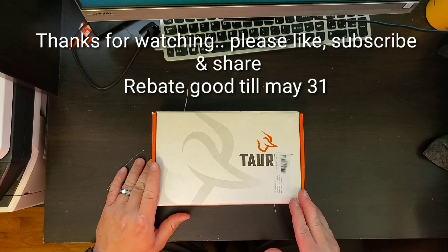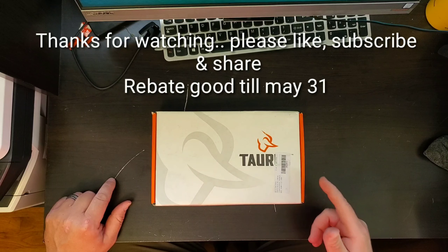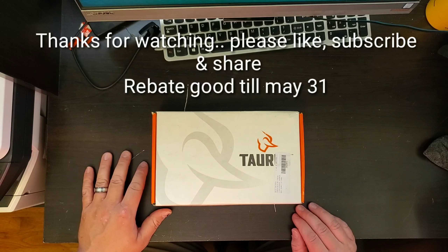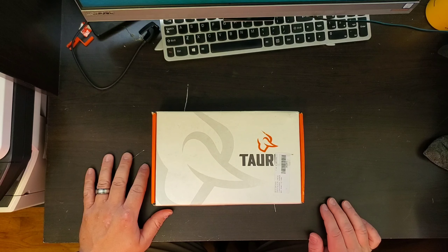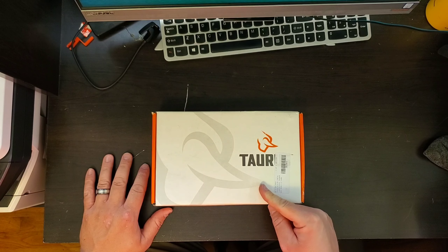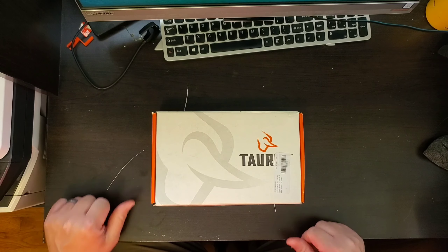If you have any questions or comments, or something I missed in the video, by all means leave a comment below. Please subscribe, please share the video — let's grow the channel and make it happen.